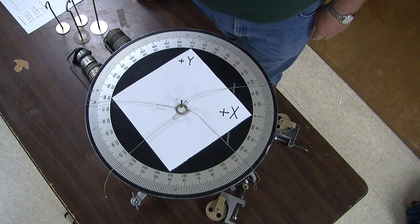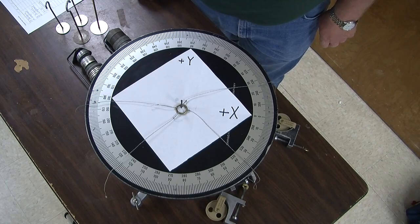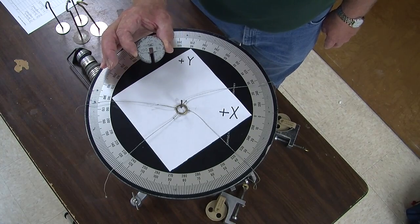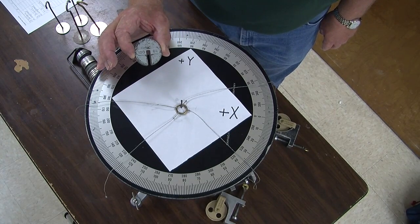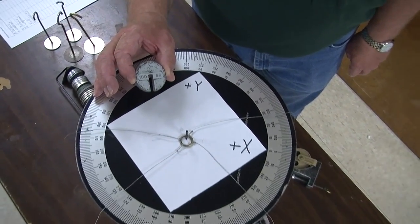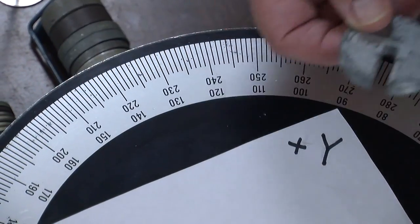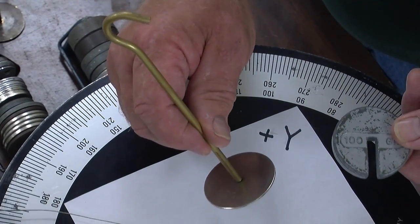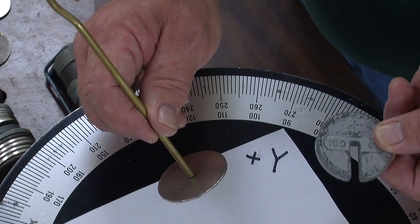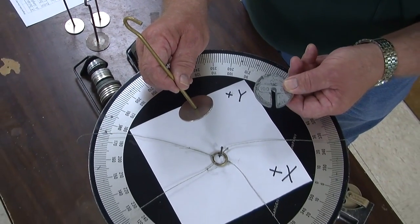First, let's add two vectors on the force table. Let's start by looking at one of the masses. This is a hundred grams and in newtons that's 0.98 newtons, so we can think of this for today's purposes as one newton. The mass holders are half a newton. So let me first find the components of vector A, which will be three newtons at a hundred and twenty degrees.